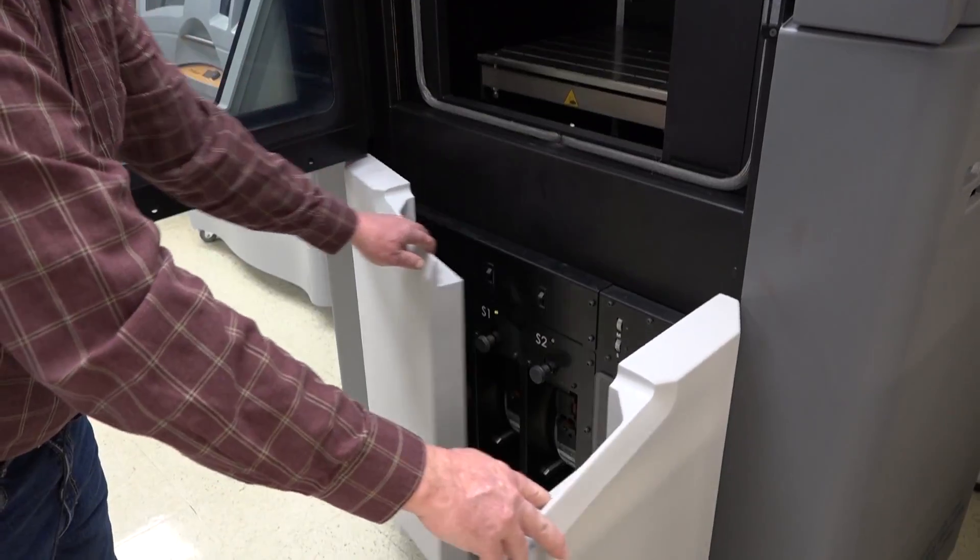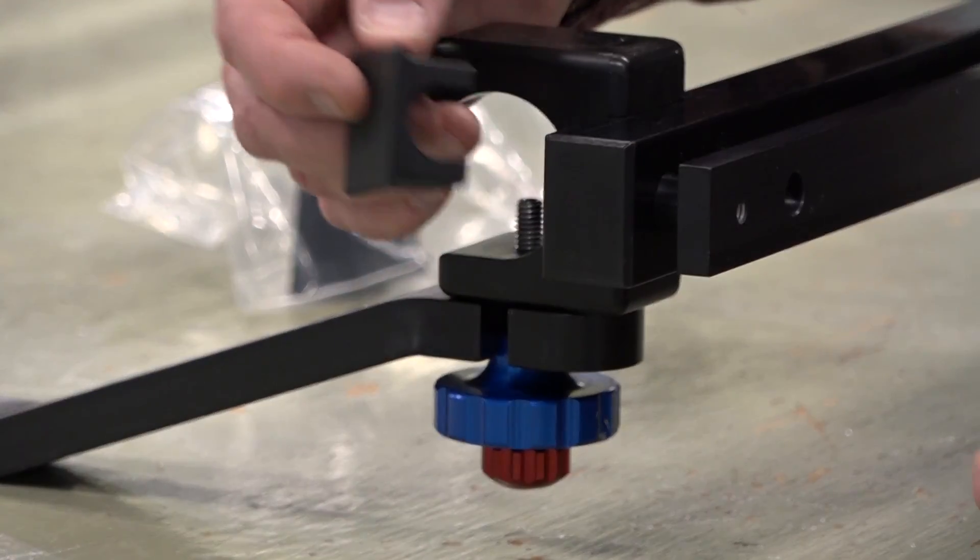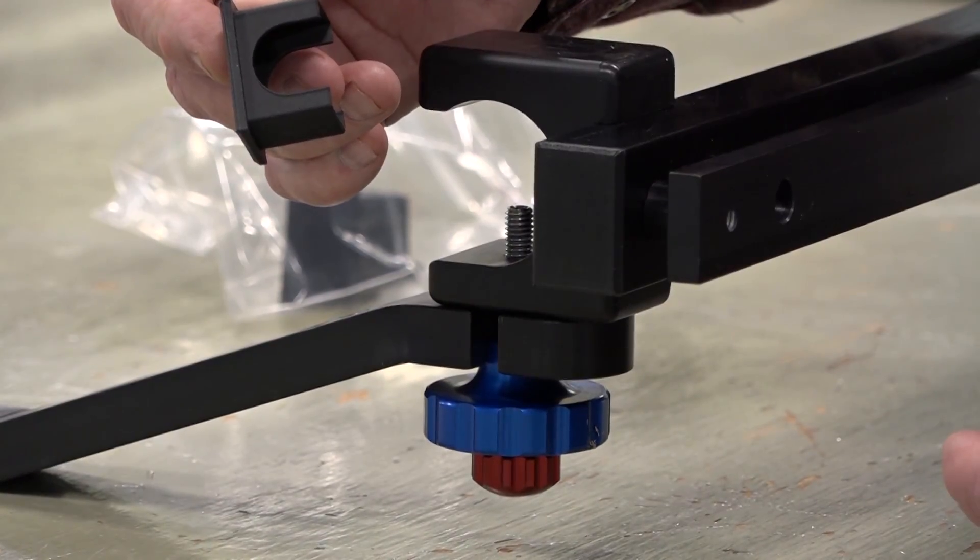A 3D printer was used to manufacture these end caps that cap off the tube and give it a clean, finished look.